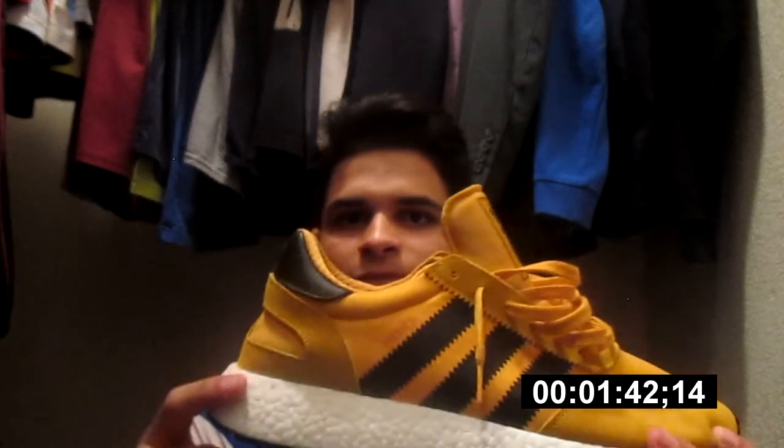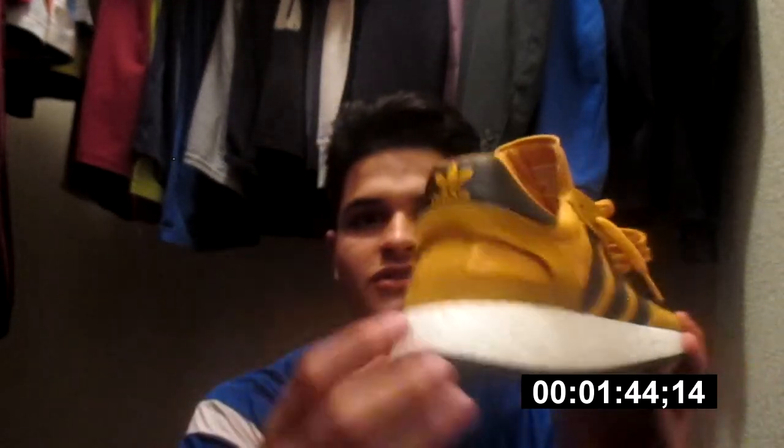This is pretty much it. It's pretty cool in my opinion. I like the texture of the Boost — as you guys can see, I like how it shows the Boost and everything. That looks nice.